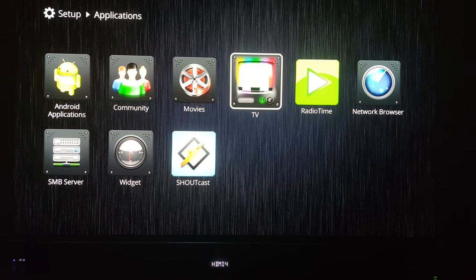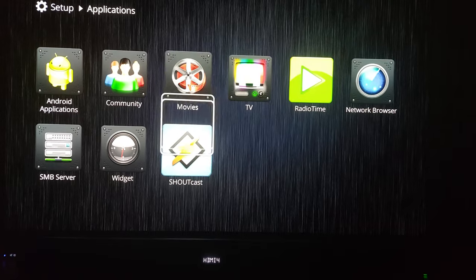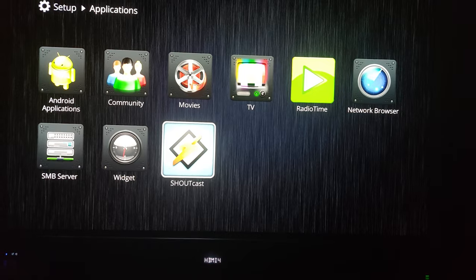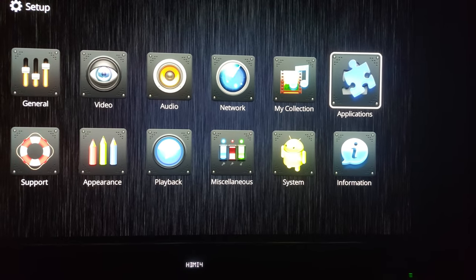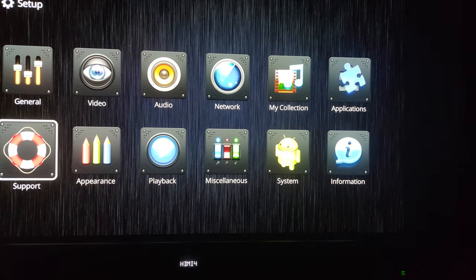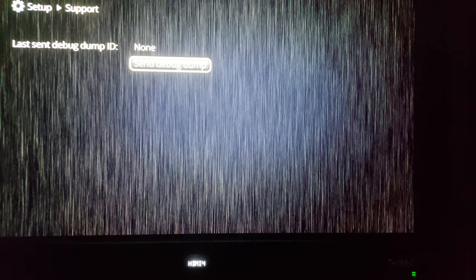TV — I'll be going over that later. Network browser, show it menu, widget for the time, and there's a radio application for music. They have an appearance section where you can change things, and this may be different for you depending on what firmware you're on. They also have a support section — if you're into debug dumps and things like that, you can do that there.